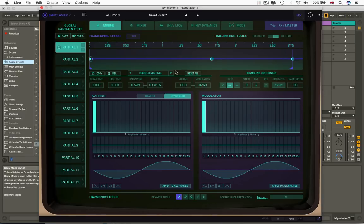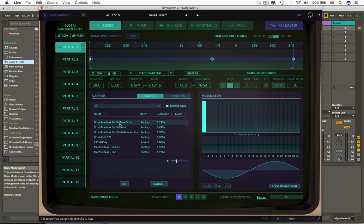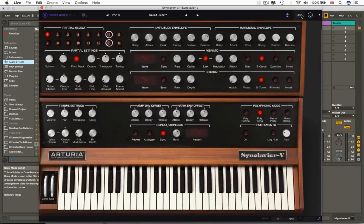On top of that, it's also a sampler — it was one of the world's first commercially available samplers. At the time, incredible groundbreaking technology, and vastly expensive. On top of that, it's also a re-synthesizer, which means it can attempt to analyze a sample and then recreate it with its additive and FM synthesis capabilities. That's what we've got here.